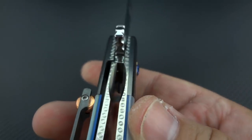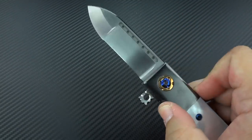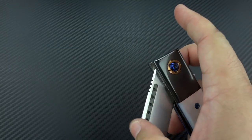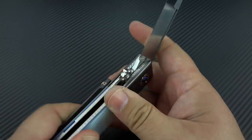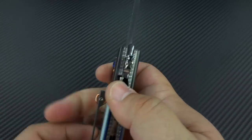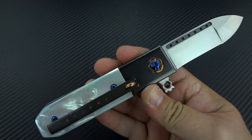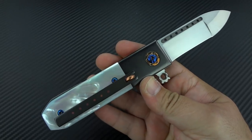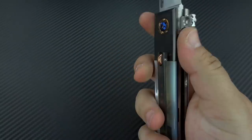Nicely done all the way around. Good lock up — very early as you can see there, but very strong. It's a fast flipper. This is not broken in yet, so I'll assume it's going to get a little bit smoother with time. The pivot feels a little bit tight to me. The lock bar isn't really all that heavy, so I'd say it's a little tight on the pivot — I think it could be a tiny bit smoother, but that may be something that breaks in over time.